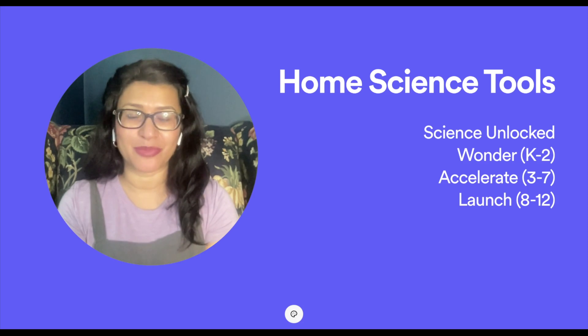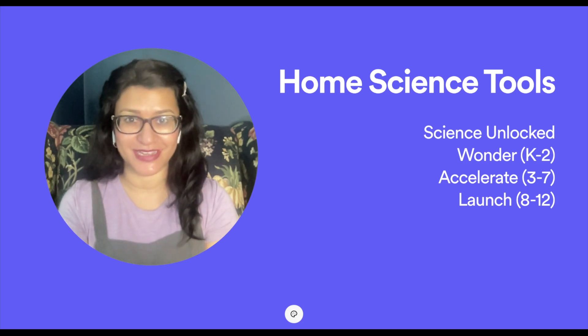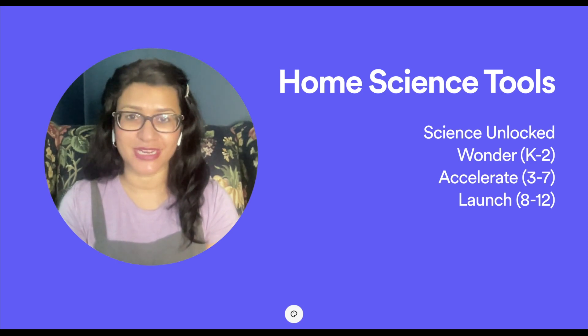In today's video, I'm going to be showing you a product from homesciencetools.com. It is their Science Unlocked Curricula — an open-and-go boxed curriculum divided up by different types of subject areas and grade levels.